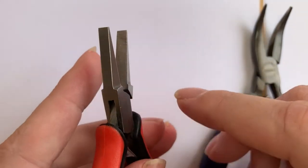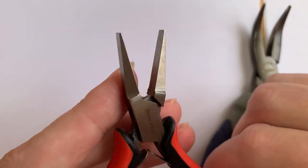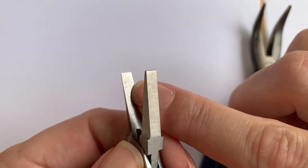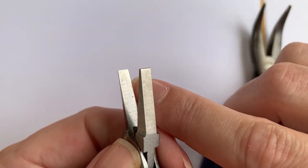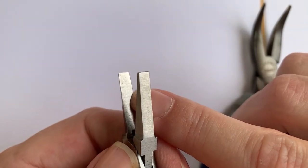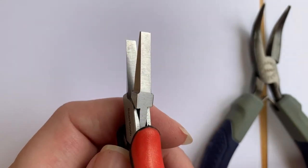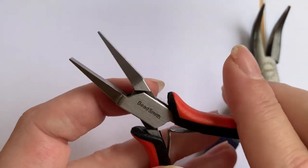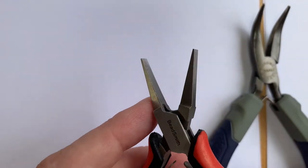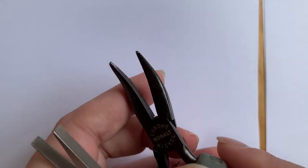Let me show you another brand. Some cheap pliers — and even some very expensive ones — have a very shiny surface. Shiny means it's going to slip off jump rings really easily, and when you slip off your jump rings you're going to scratch them. So if you're going to use really cheap pliers like this, you'll probably need to dip them into tool dip or something like that to give more friction to the surface.